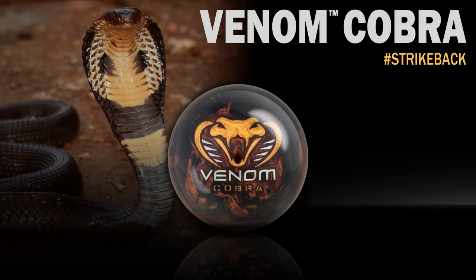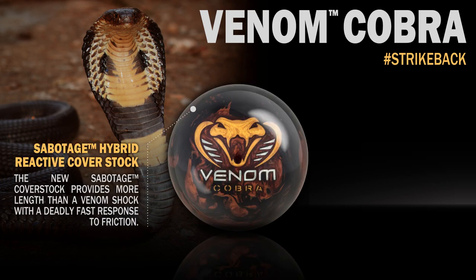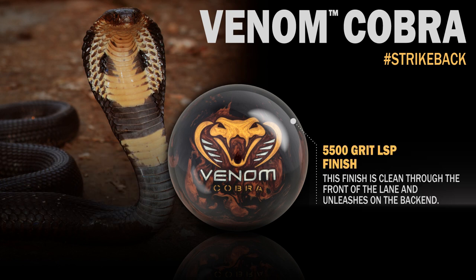Motive Bowling brings you an all-new way to strike back: the Venom Cobra, featuring the premiere of the Turbocharged Dual Density Top Gear Weight Block, wrapped in an all-new Sabotage Hybrid Cover Stock that is finished out of the box at 5500 Laser Scan Polish.